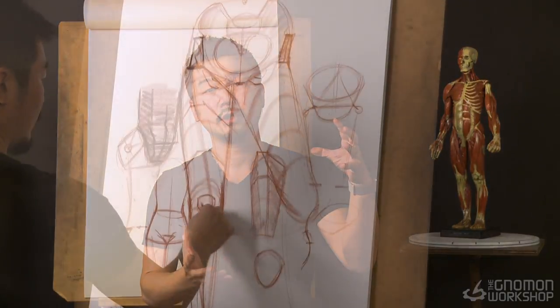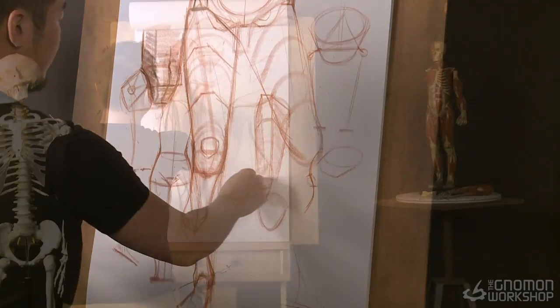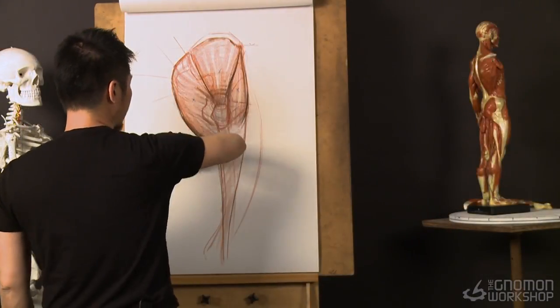Hey guys, my name is Charles Hugh. I'm really excited to be back at the NOMED workshop. So what we're gonna do today, we're gonna start off with some leg structure — construction of the legs — and I'm gonna show you guys all the good stuff on a muscle, origin and connection, show you what they do and how to draw them.